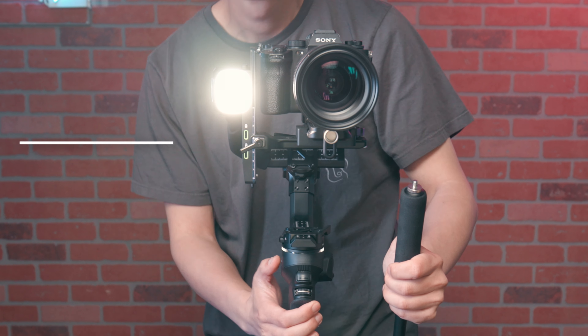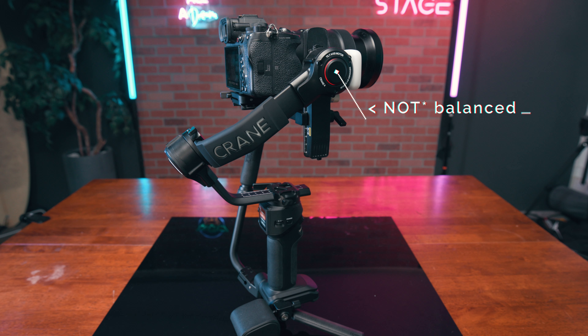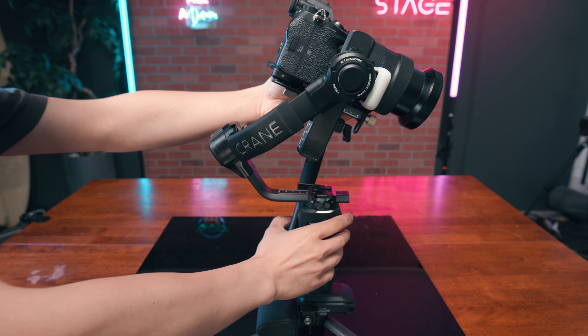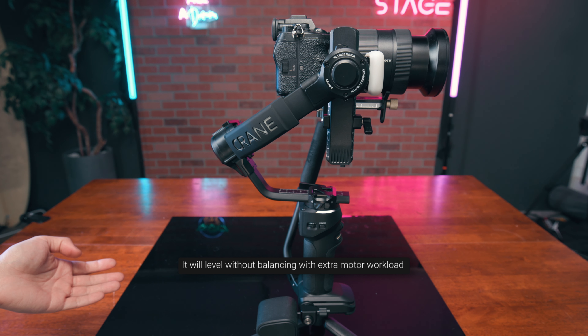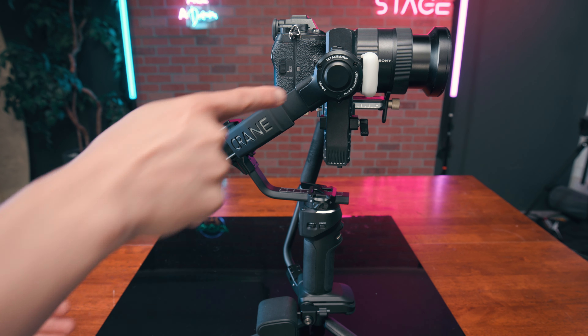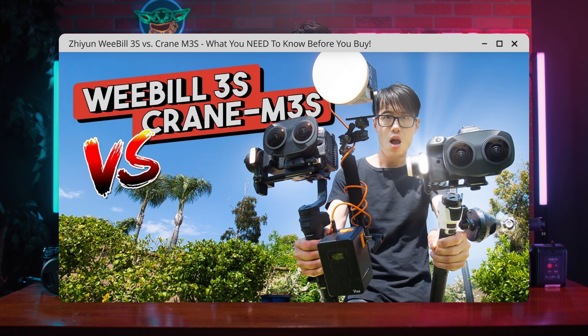The best feature is the LED ring on the motors — it tells you if your gimbal needs rebalancing for best performance. Since the Crane 4 is a very powerful gimbal, it will level even when not perfectly balanced, but that will affect your video stabilization quality. Now you can see this from the rings or from the balance page on the mini LCD — same LCD screen as the Zhiyun Crane M3S, meaning the same 360 photo capturing feature. The Crane 4 can carry very heavy long lenses, meaning you can capture stunning gigapixel panoramas on social media like Threads.